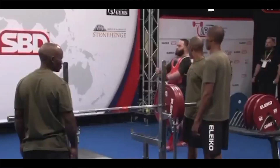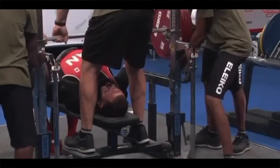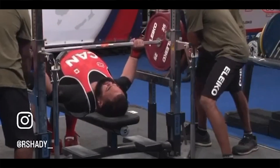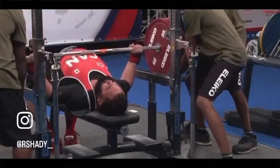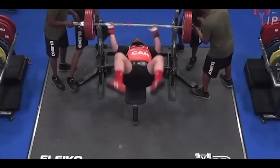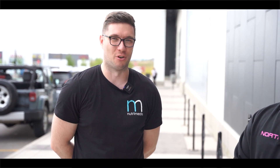I was at the bench press world championships in South Africa, representing Team Canada at the 120 kg weight class in the equipped category - that's with the bench shirt - and I placed fifth. When he's not doing his own powerlifting he's organizing events like this. We've worked together in the past; he also has another event called the Grand Lift Open which we did just last month, so it's been a hectic few months for this guy.